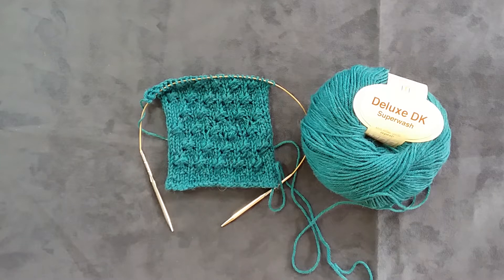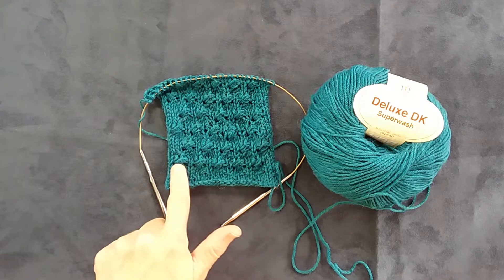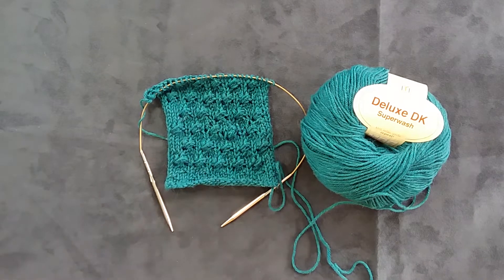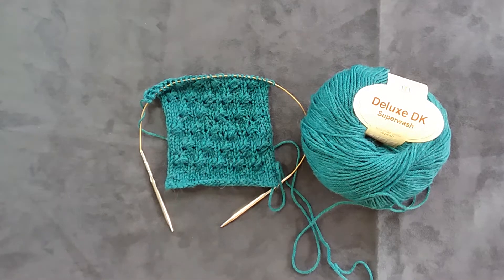In this video I'd like to show you how to make the leaning bud stitch. These baubles look like nups from Estonian shawls but they're much easier to make and they work very nicely for textured knitting.